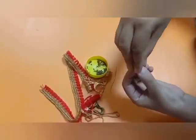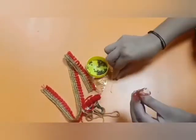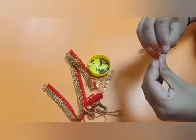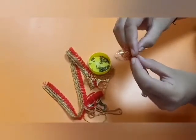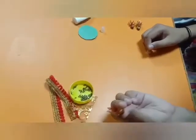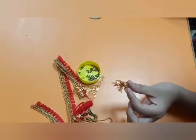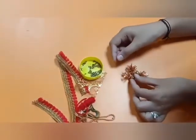Tie it from the top with the help of thread. You can use any thread, any fancy cloth. Tie it to make a small potli. Make three such potlis like this — one, two, three.